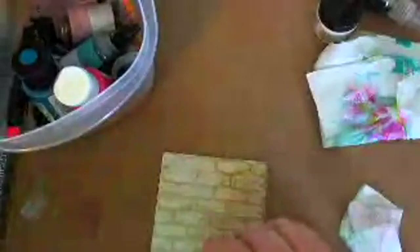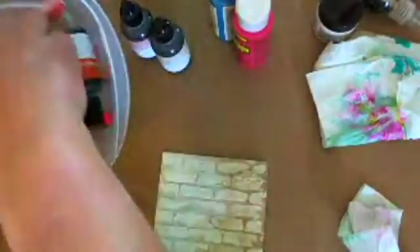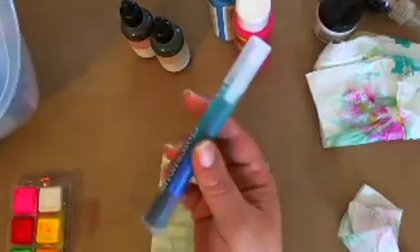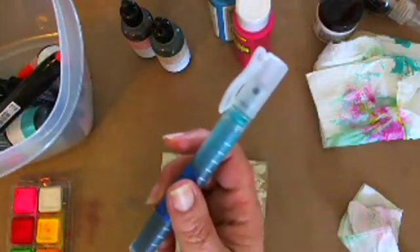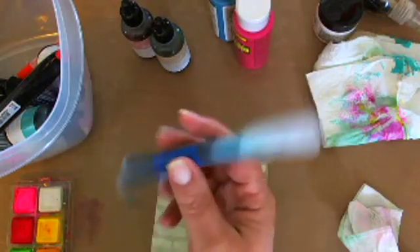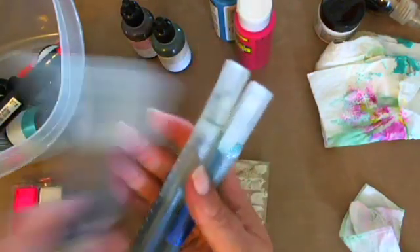These are also Close to My Heart re-inkers. I've also got Shinhan markers that we sell — you can even color the texture paste with markers. We have water brushes and I'm going to get mine wet. Whenever you work with watercolor you want to make sure it's wet. I'm going to come in here and start mixing some paint because I want to color some of these bricks. I'll use a little yellow and a little white to mute it down — I don't want it too bright.